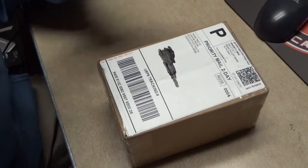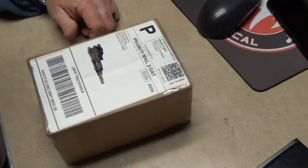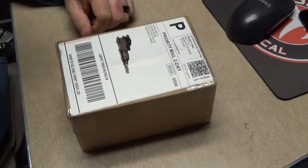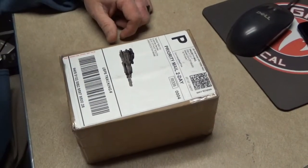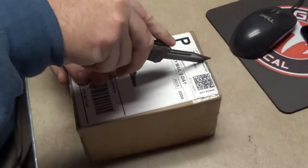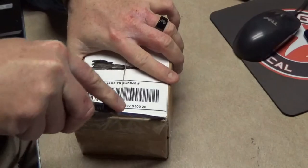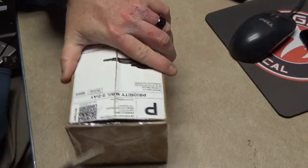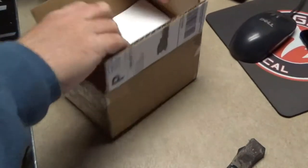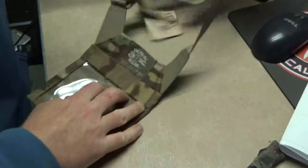What's going on guys, just wanted to do an unboxing for my patrons since you guys are the ones that helped out getting this for SHOT Show. I believe this is my Tactical Tailor press badge holder, so I want to do an unboxing for you guys. All right, so here we go.